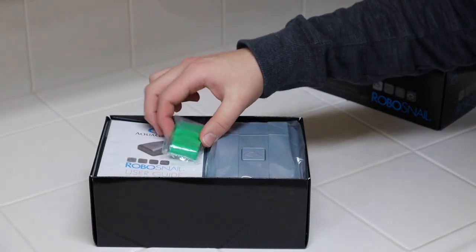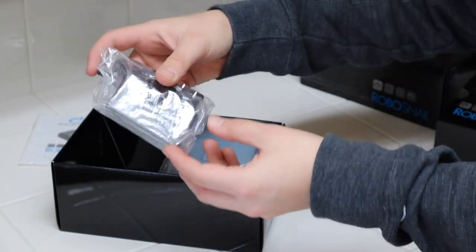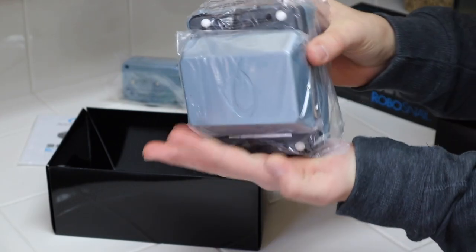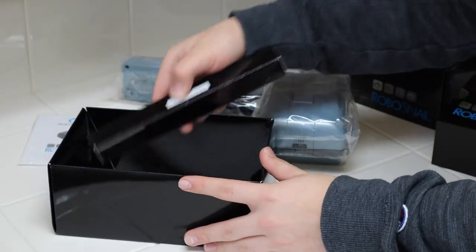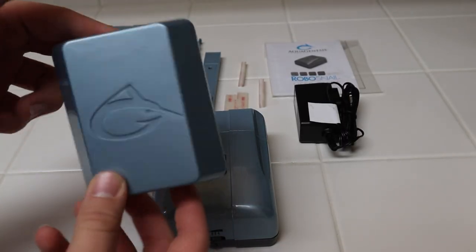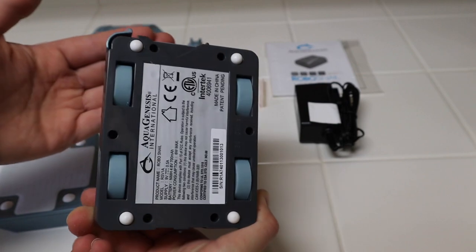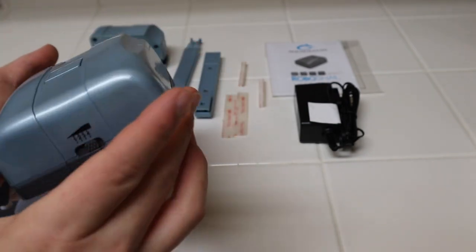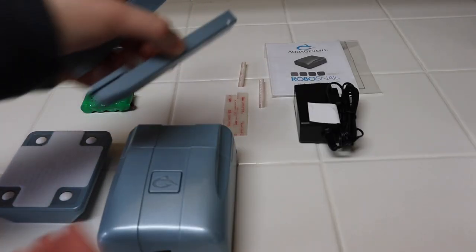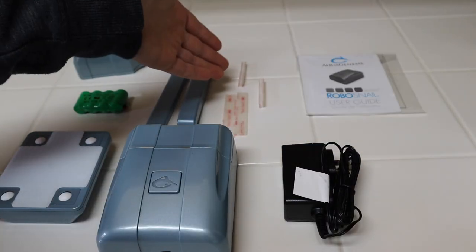In the box of the Robo Snail we have a lot of stuff. First off is the battery pack, next up we have the instruction manual, here is the charging base and the charger, and here's the main unit itself with the scrubber attached on the back — that part goes in the tank. Next up we have the little base rods. There's also the velcro strips. The scrubbing pad is the one that goes inside the aquarium to scrub the algae, the drive unit goes on the outside of the aquarium and basically runs the shell, and those rods extend out of the charging dock to help the robot navigate back.